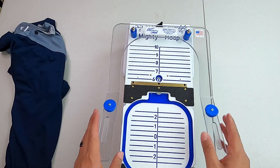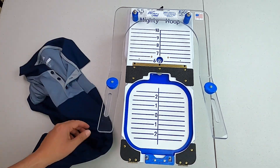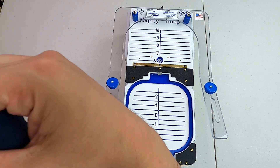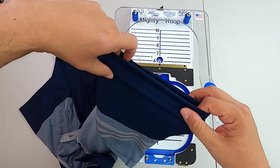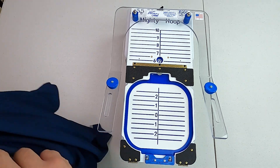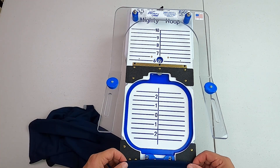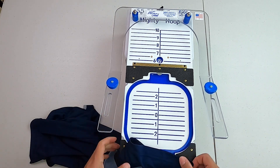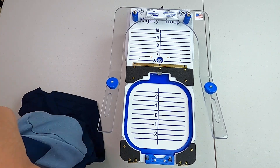I have the Mighty Hoop Freestyle. This is the 5.5, but I am not going to use this size. That is because these golf polo shirts are pretty tight on the sleeves. Like I mentioned in my previous video, you don't want to stretch the sleeve. When it comes time to hooping, you don't want to have to stretch it just to make it over. Let me show you how I go about doing this.